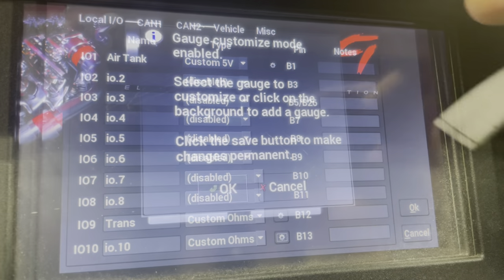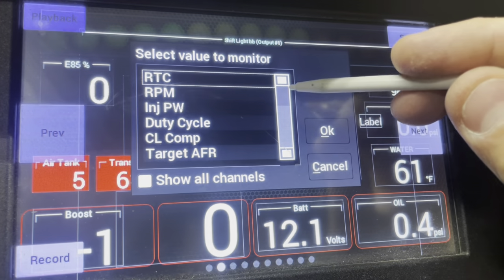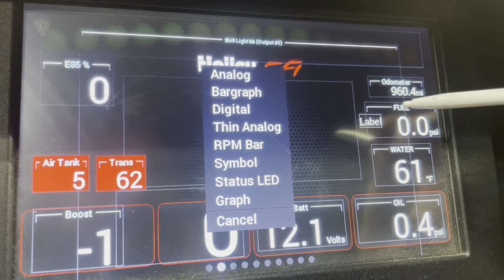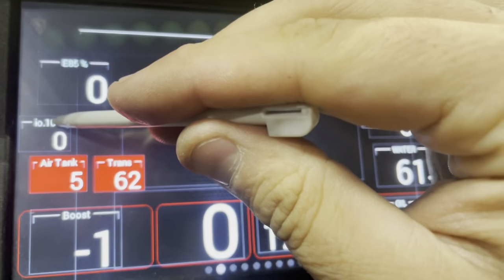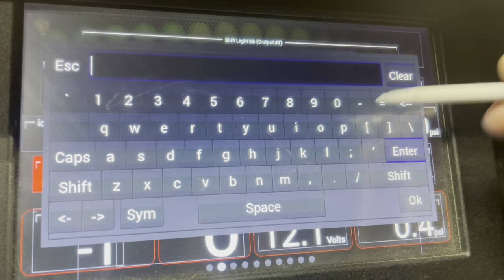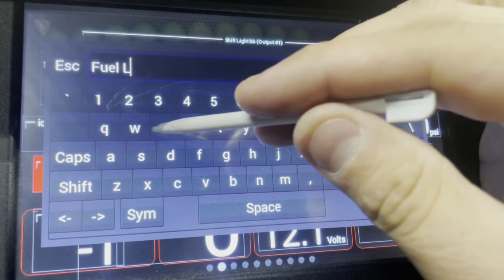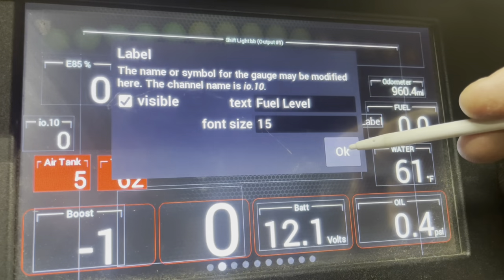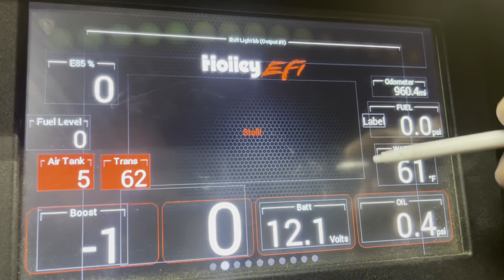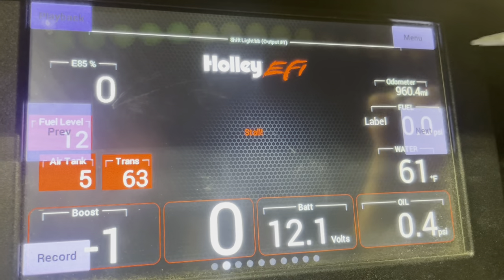Hit okay and then go to the customize menu on your dash. Click on the screen, then select add gauge, and scroll to look for the channel you just programmed — for me this was io10 — and click okay. I want a digital gauge, so I'll go back to customize and change the label because I don't want it to say io10. I'm going to put in fuel level. You could put whatever you want — you don't have to have any label at all, but use something that will identify what the channel is. Scroll through the customize gauge settings, make sure colors and transparency are how you want, then click the top right corner and hit save.